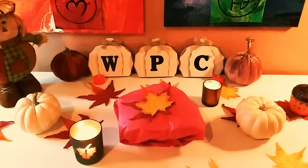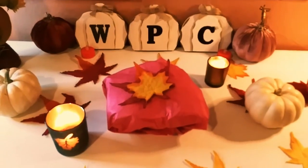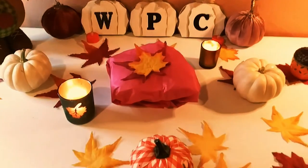Hey guys, welcome back to my channel. It's Marisa and welcome to all my new subscribers. In today's video, I'm going to be doing a brand new unboxing from the company Panda Hall Selected.